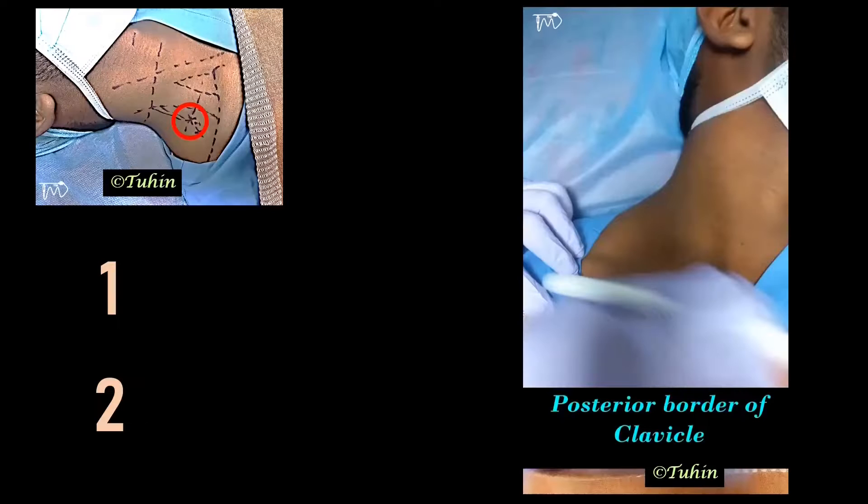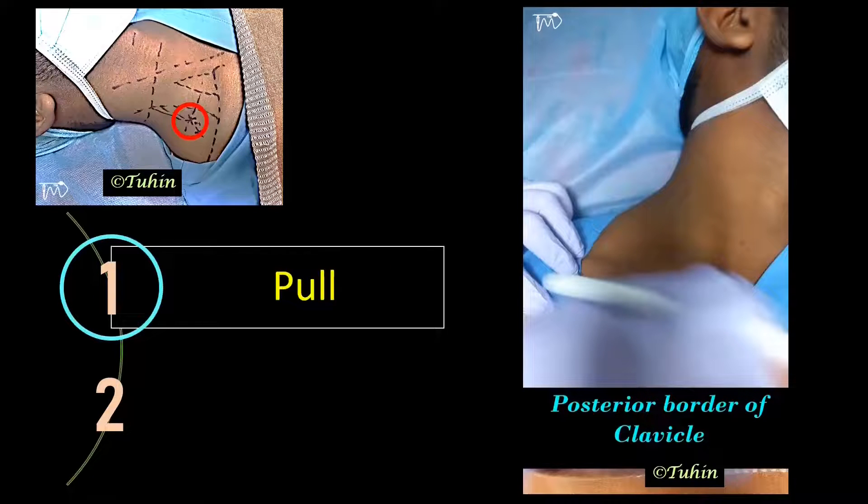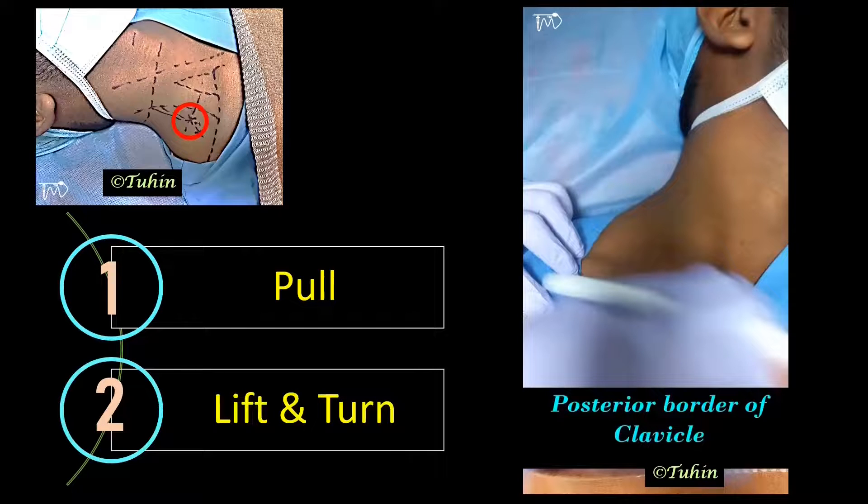The landmark for this block can be accentuated by two simple techniques. First, pull the patient's upper limb gently towards their knee — this flattens the skin of the neck and helps to identify the structures. Second, ask the patient to lift the head and turn the face slightly towards the opposite side; it tenses the sternocleidomastoid muscle and helps to identify the posterior border of the clavicular head.